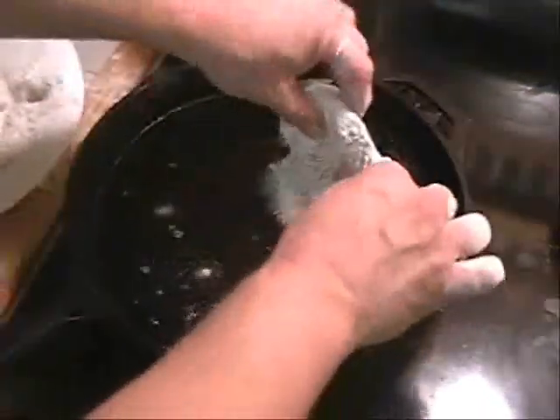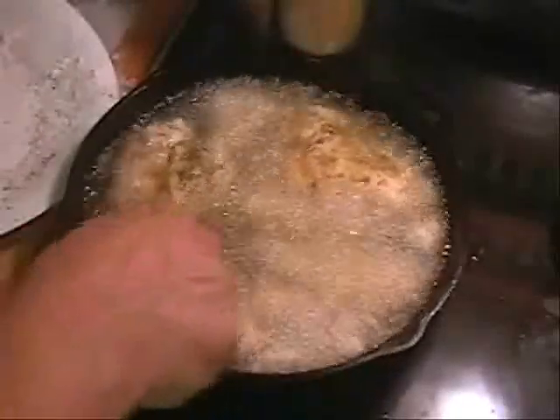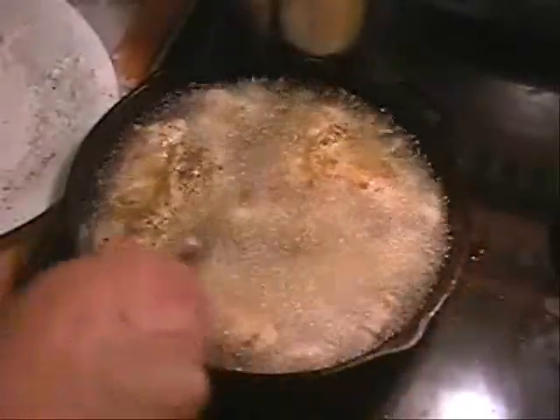Now that my oil is pretty quiet — stopped popping and crackling — I can see it's ready. I take my chicken, just rolled it in some flour, and set it right inside the pan. Just about a minute or so into the cooking, I want to check it, make sure everything looks good, make sure my oil looks all right and stays up to temperature.